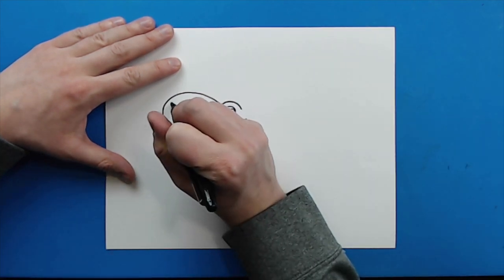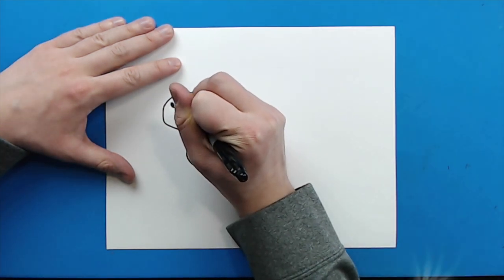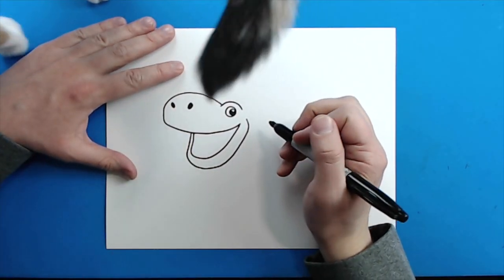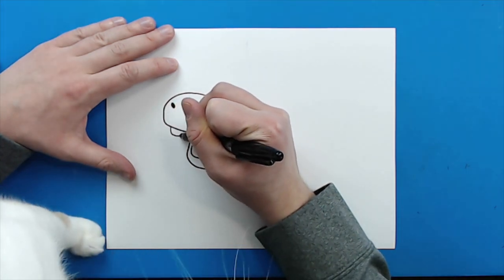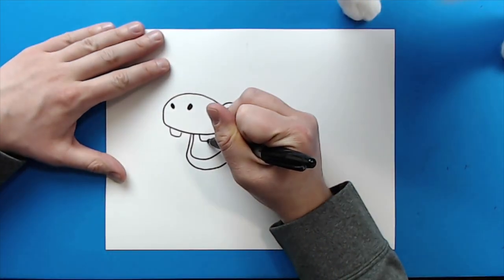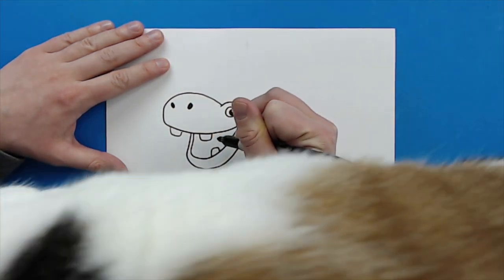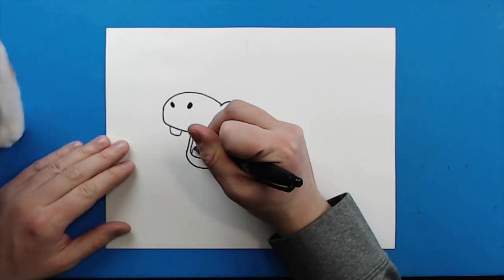Now right here, I'm going to color in a big oval, and then I'm going to do the same thing right here for the nose. Excuse the cat that's walking through the drawing right now. Then right here, I'm going to add a big rectangle shape for a tooth, and then right here another big rectangle shape for a tooth. Then I'm going to add one down here, and then another one right here.